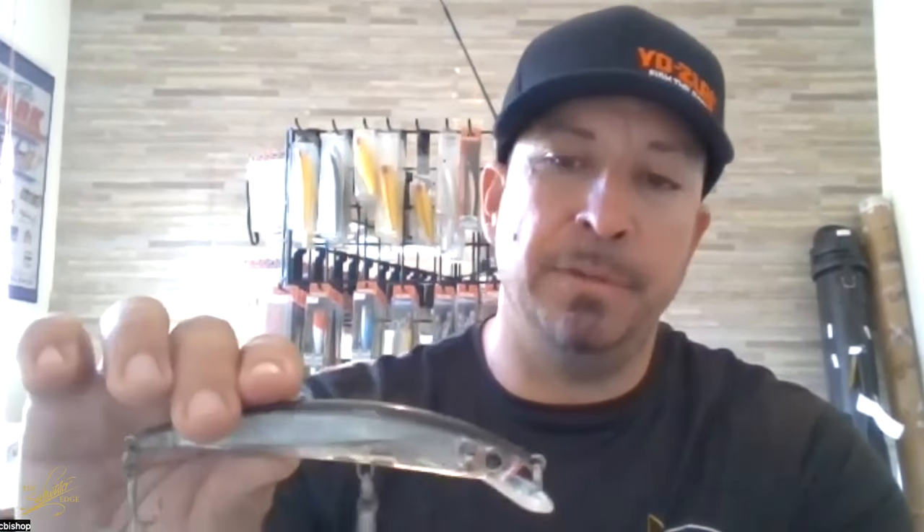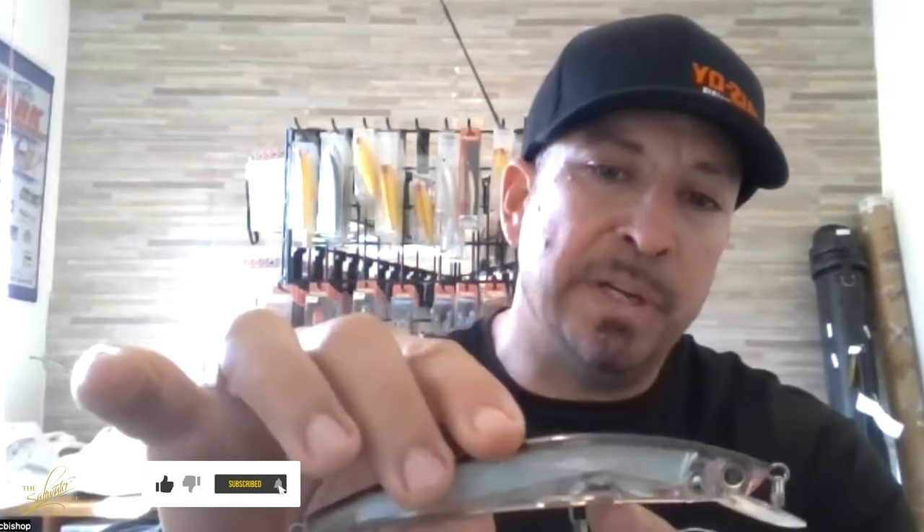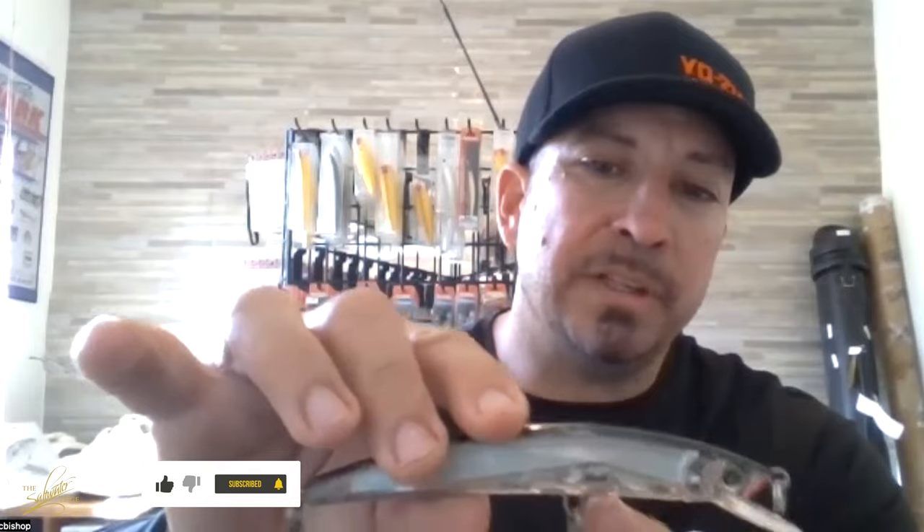As far as the internals, they're weighted very, very similarly. That weight transfer system really doesn't do anything from a swimming action standpoint — it's really only for casting. The ball for the weight transfer system sits right above the front hook in both plugs, so the balance is very similar. It's just that lip design and body shape that give them two very, very distinctly different swimming actions.